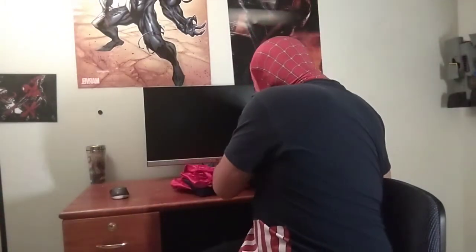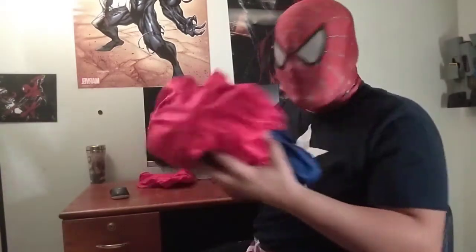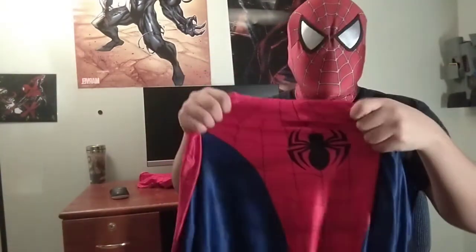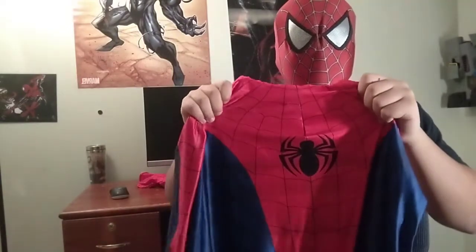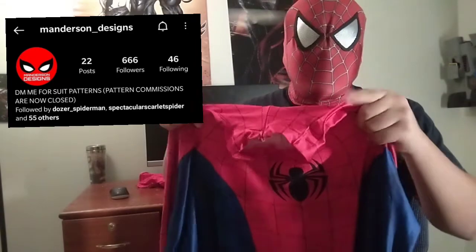I wanted to try to get something close to the comics. I just want to say I added these lenses myself — they didn't come with lenses, I just made them myself. The suit pattern I got from Manderson Designs, or Manderson Patterns on Instagram — he makes really good patterns.